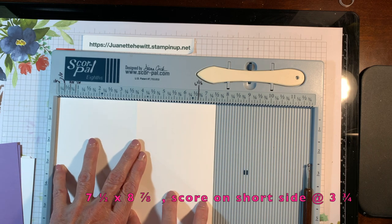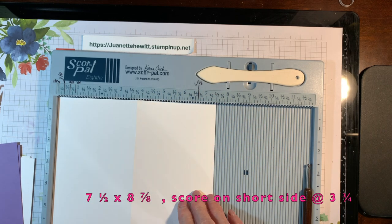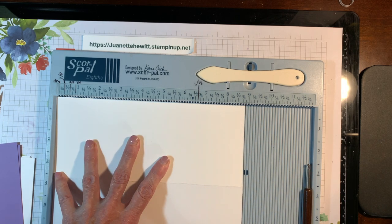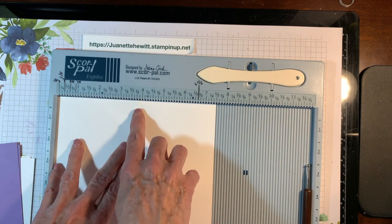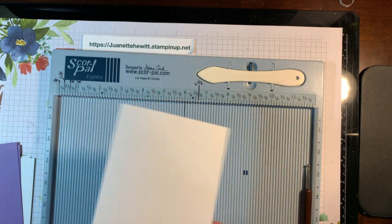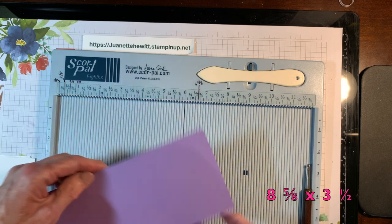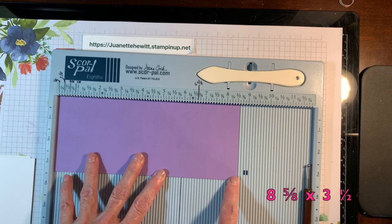You're going to start out with a piece of seven and a half by eight and seven-eighths of thick whisper white cardstock. This is your base and you're going to score on the short side at three and three-fourths. Then you're going to fold and burnish that. Then you will need two pieces of eight and five-eighths by three and a half inches of solid colored cardstock.